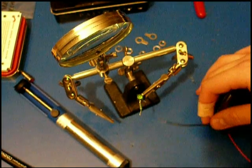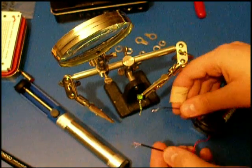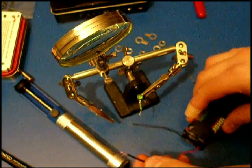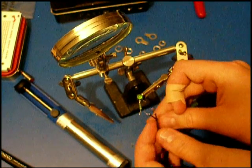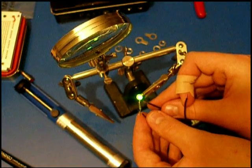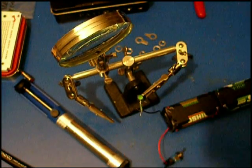I have soldered a 1K resistor to one lead of the LED. Now I will try our 12-volt supply. We can see that the LED is on and it is not getting too warm, so it works.